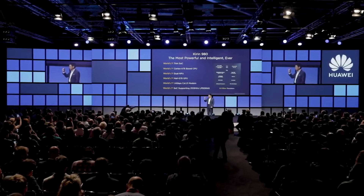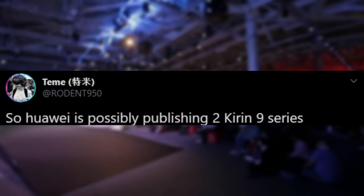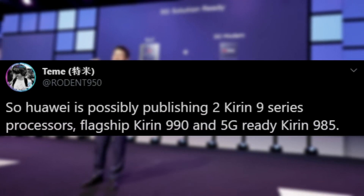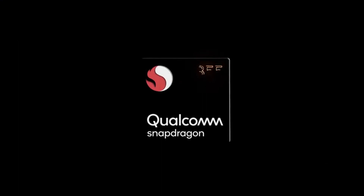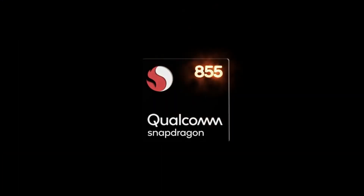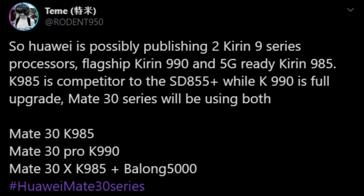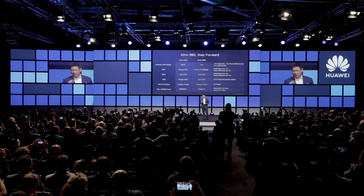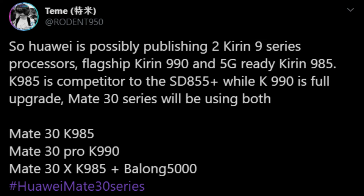As for the Kirin 985, a leaker says there will also be a Kirin 985 which is going to be a competitor to the Snapdragon 855 Plus — essentially an overclocked Snapdragon 855. According to the leaker, the Huawei Mate 30 will feature the Kirin 985, while the Mate 30 Pro will rock the Kirin 980 — Huawei's full flagship chip — and the Mate 30X will also feature the Kirin 985 but with the Balong 5000 modem for 5G connectivity.